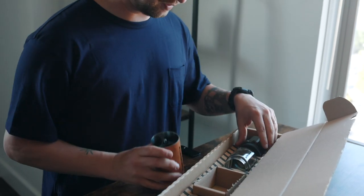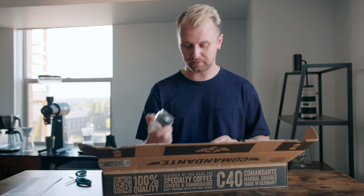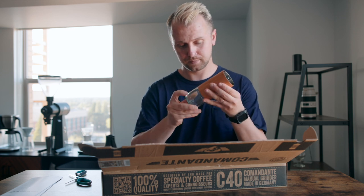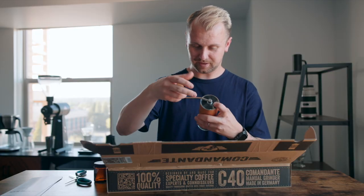All right, so we got the main piece. Now, it did come with two of these chambers — these glass chambers — where the actual ground coffee will fall in. And that's it.